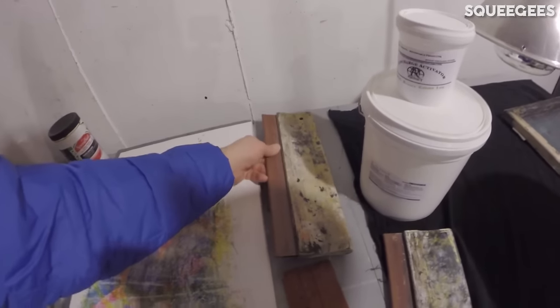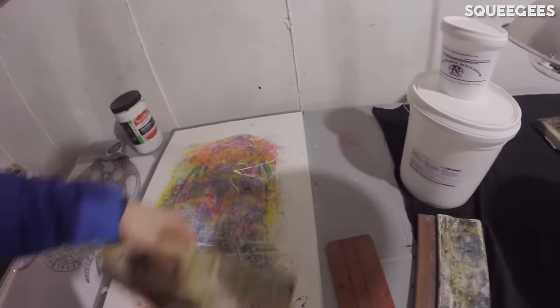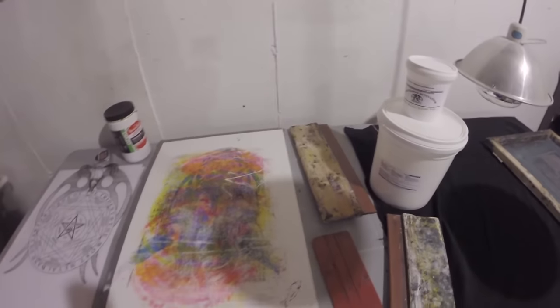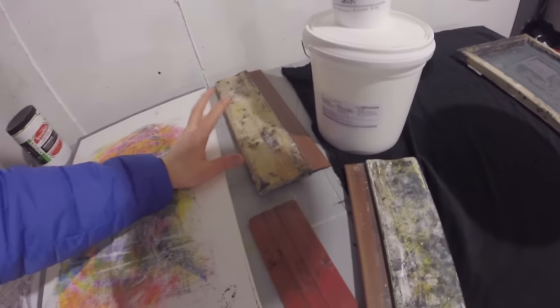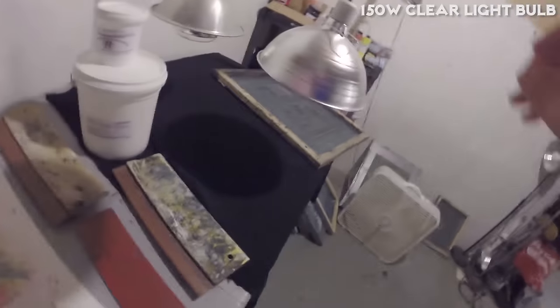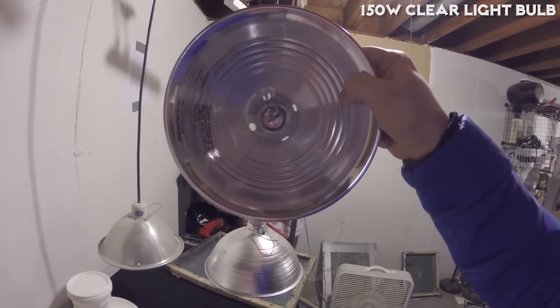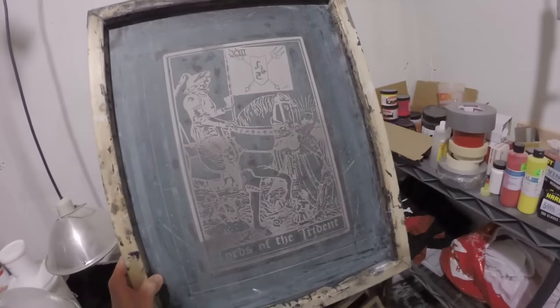After that, you'll need some squeegees to move the paint across your screen. You can get all sorts of different sizes — I believe this one's a 14 inch, this one is a 12, and this is a 10. You'll also need a 150-watt clear light bulb and something to put it in. Basically, what we're trying to create is a screen with a design on it.